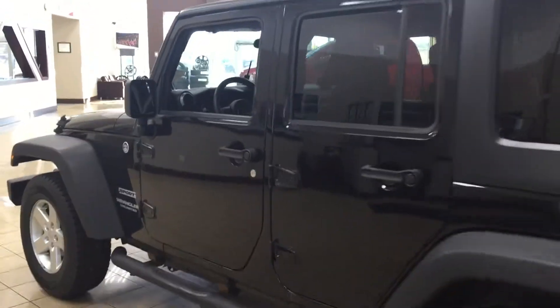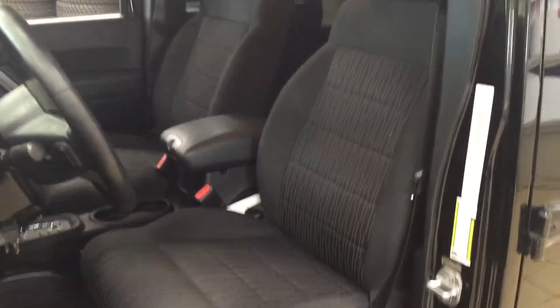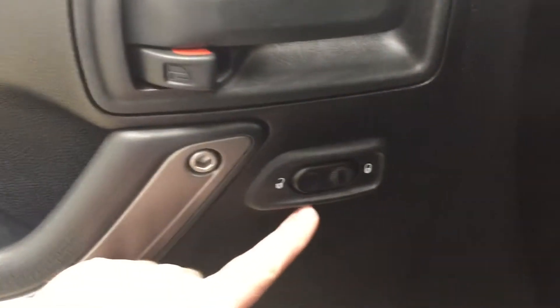To start off, we're going to be taking a look at your front dash as well as your front seats just so you have a much better idea of how much space there is. You have your black cloth interior seat surfaces, and on your left-hand side you'll see your light controls, and on the inside of your driver's side door you have your power locks.